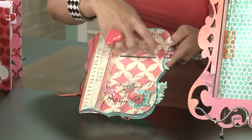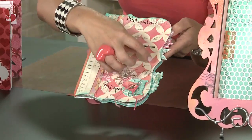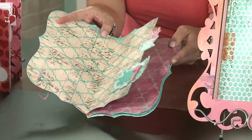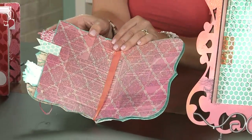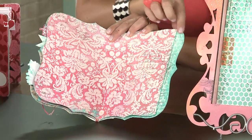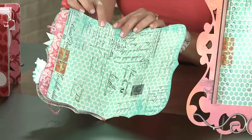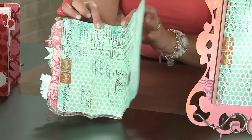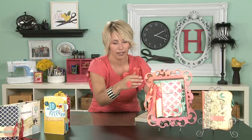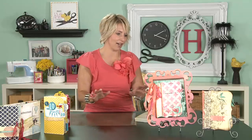And I cut all the pages in this fun shape. And then as you open it, you can see that the patterns change. And some of the pages are a little bit shorter on one side. It's just a really great way to make an easy mini book and add photos and have that whole layout. I think it's awesome.